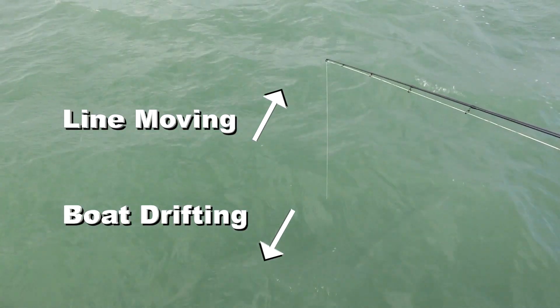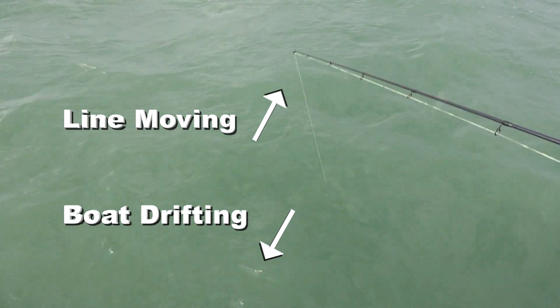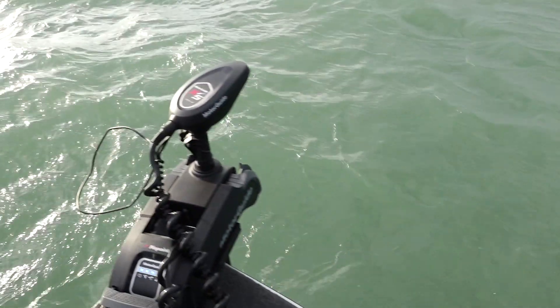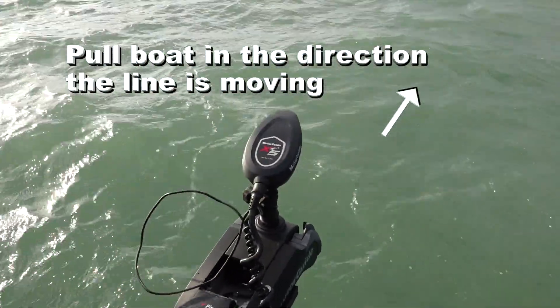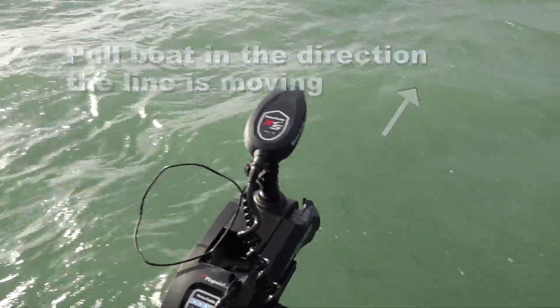You can see as this wind is blowing, it's actually drifting the boat back up current, and that line is getting further away from the boat. So I take the electric motor and I just drive it right back to the line. You don't want it overpowered, meaning that you're driving over top of the line. Just a little bit goes a long way — small adjustments is all you need.